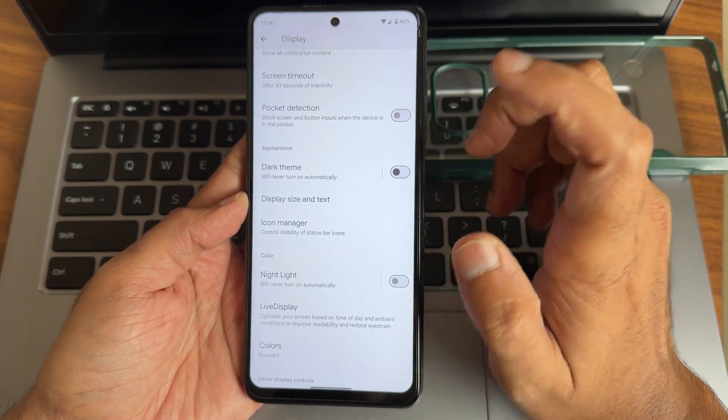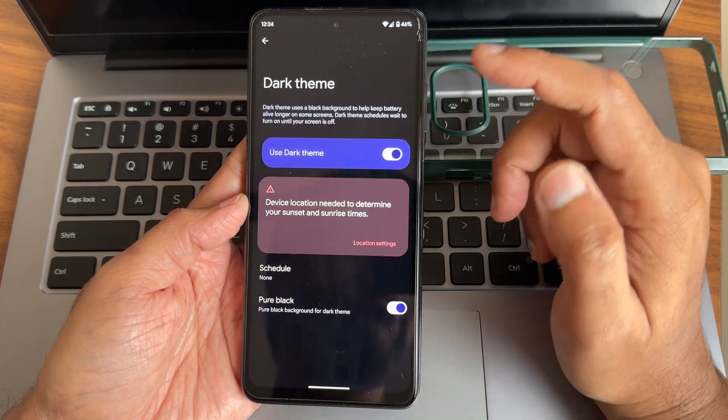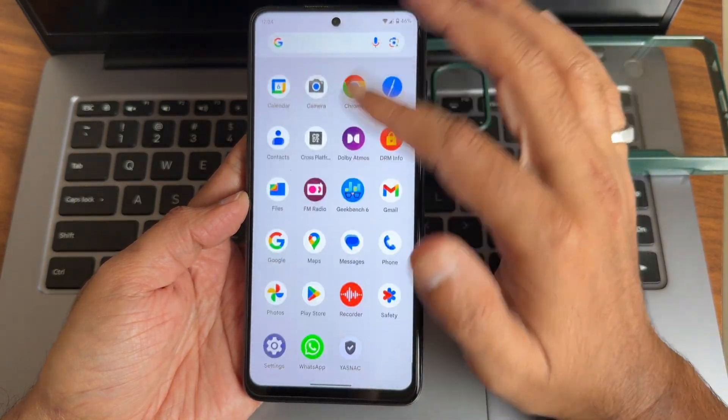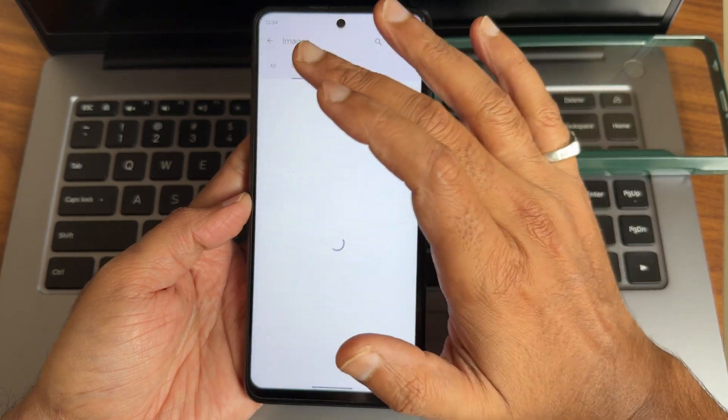You get an adaptive refresh rate option here. The dark theme, once enabled, will be in pitch black condition — I really like this option and they have not omitted it. FM radio is also pre-included.